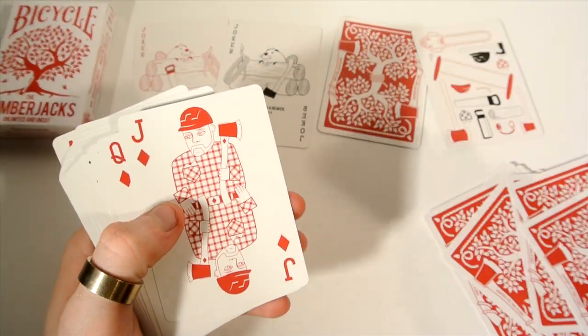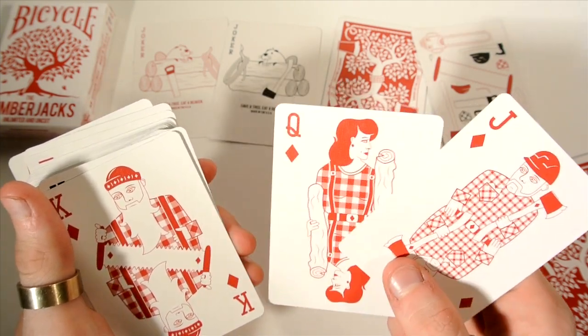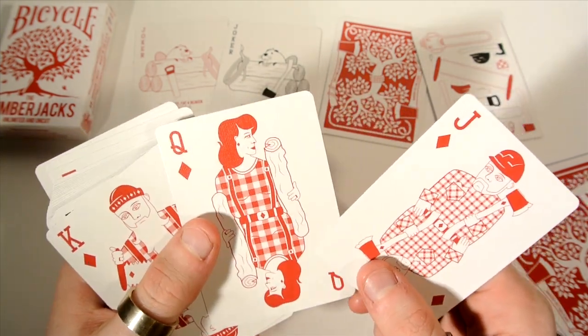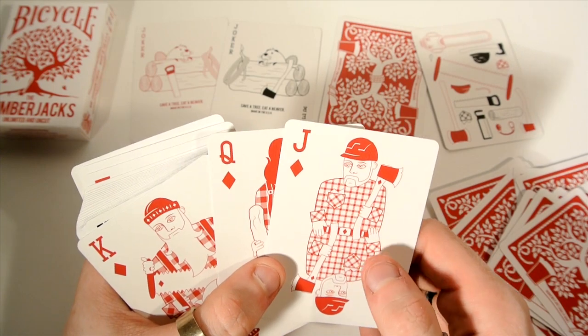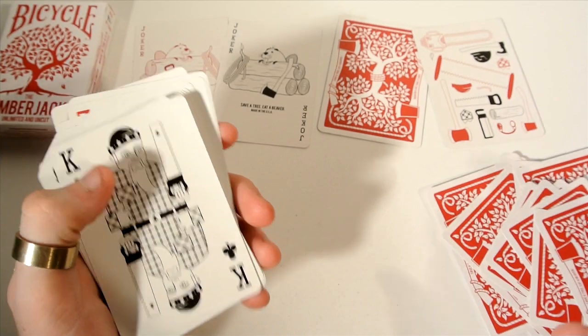Then you get to the Diamonds royals. They are basically the same style but different characters — this one is holding a saw, the Queen is holding two logs, and the Jack is holding one saw. You can see they're just in red — a really nice bright red, not dark.